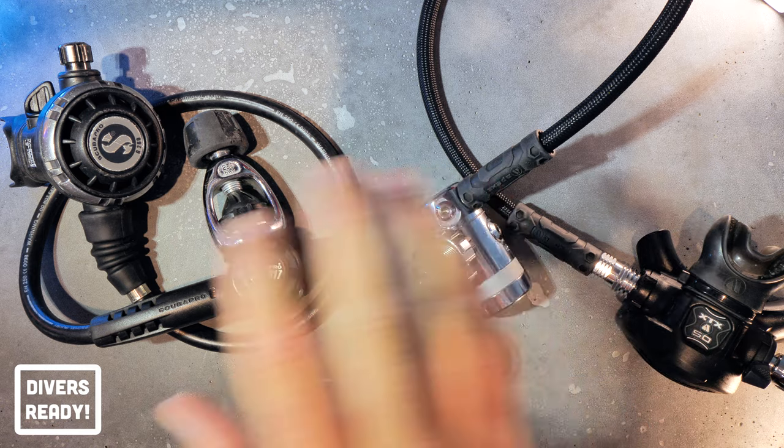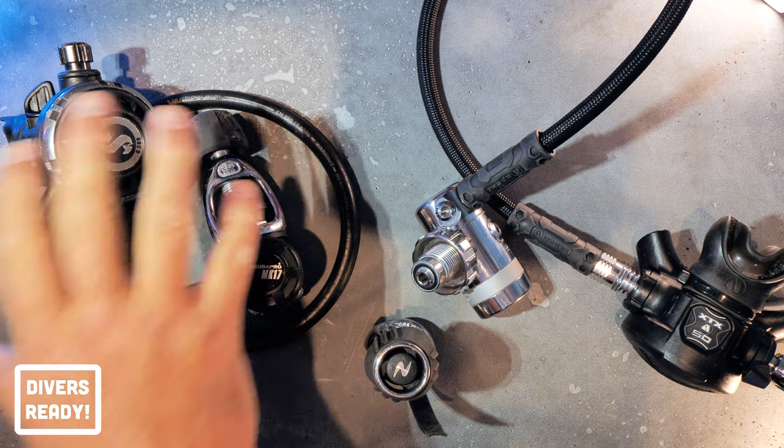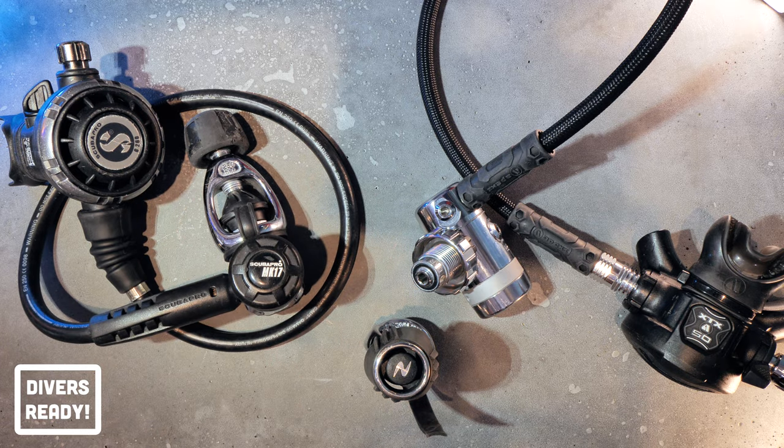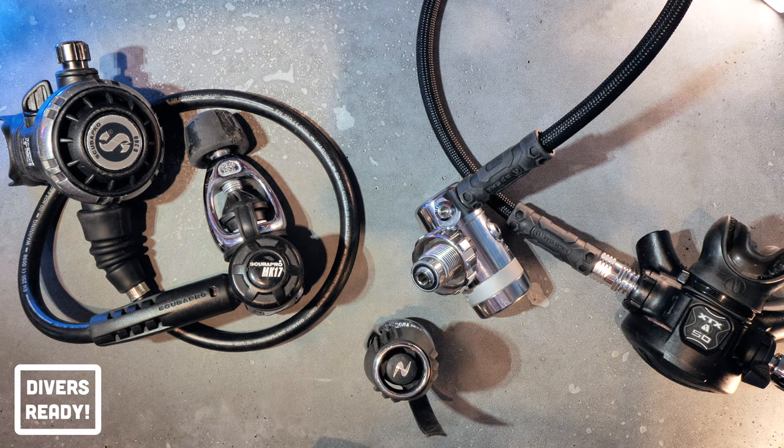I do of course explain the advantages and disadvantages of both. For recreational dives here in Florida, my wife and I both use yoke regulators because they're quick and easy to set up, and if we're using the operator's tanks they're nearly always yoke. So it's just easier, more convenient, faster. Weight isn't an issue because we're coming back home at the end of the day.